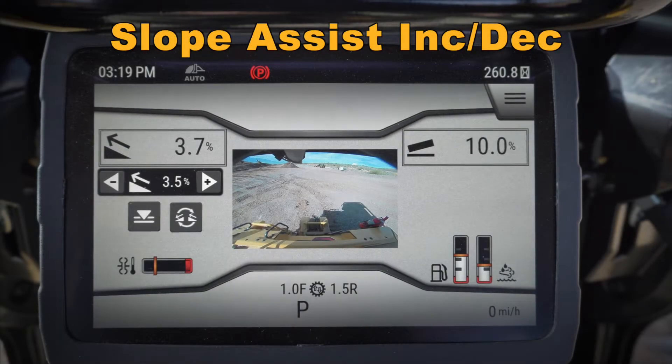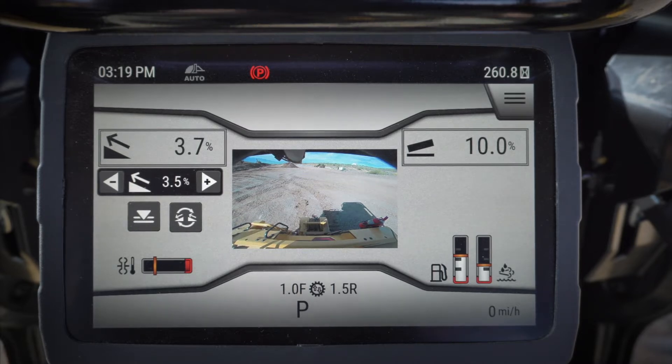Hey everybody, let's take a quick look at some of the features in the monitor on the new D6 dozer. We're going to take a look at slope assist and how we can use the increment or decrement buttons on my joystick to help me while I'm using slope assist.